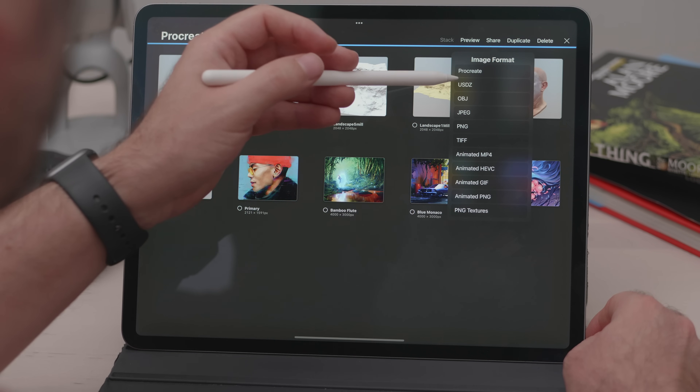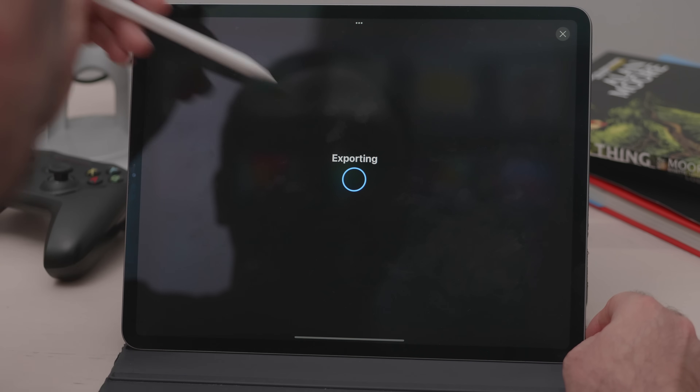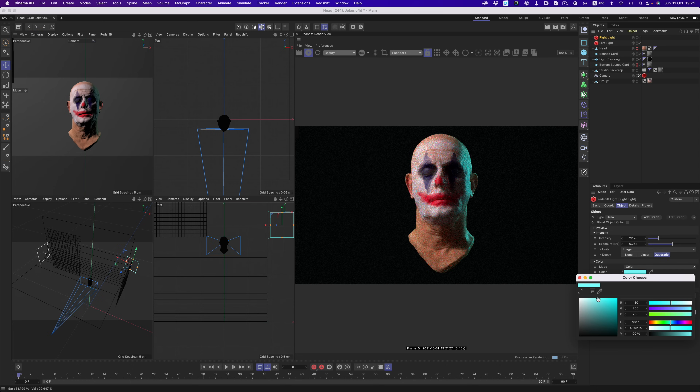Exporting the final result is super easy — it's just a matter of picking the format you want, OBJ or USDZ, and then loading that up into your favorite program. Here, I've imported this Joker character in Cinema 4D, and continued working on lighting and rendering the final image. This is the kind of seamless experience I love seeing. I managed to texture a model without any limitations on my tablet, and then moved that model to the desktop to finish up the artwork. It really feels like things are slowly lining up, and we get to enjoy a workflow that doesn't just rely on a powerful desktop.